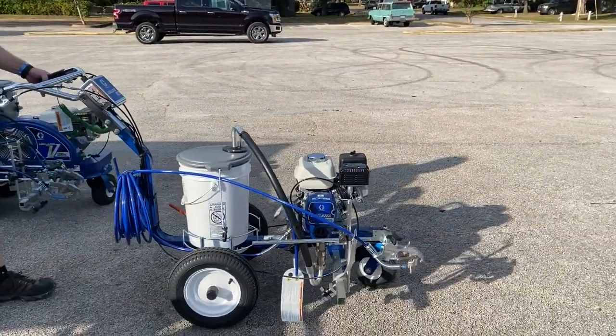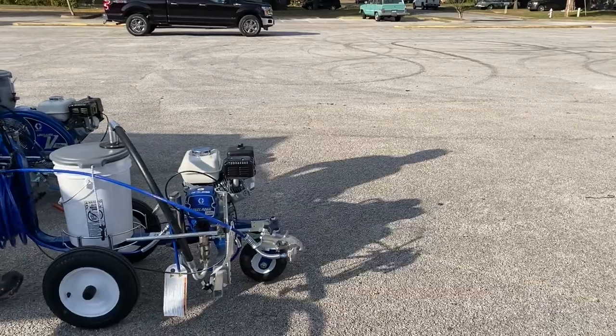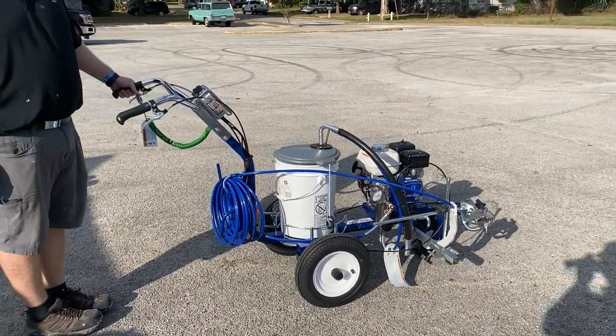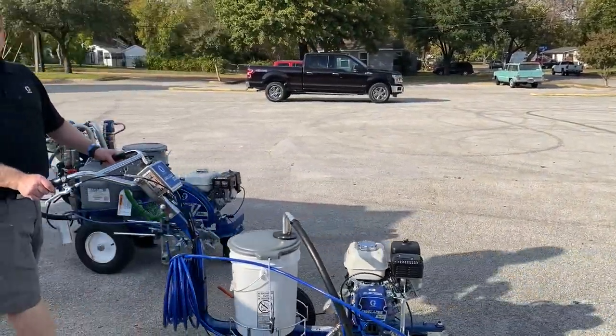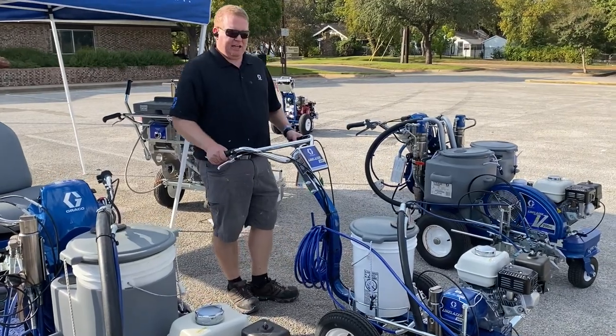You can see how the front caster moves up front. When I need to go along and do a line, I pull the trigger and put a line down. What's nice is this machine tracks pretty straight, so as the guy walks he can basically put a nice line down. The 3400 is our entry model into doing line striping in parking lots.